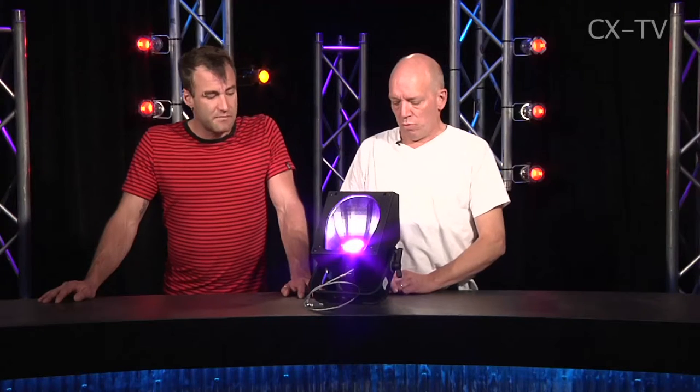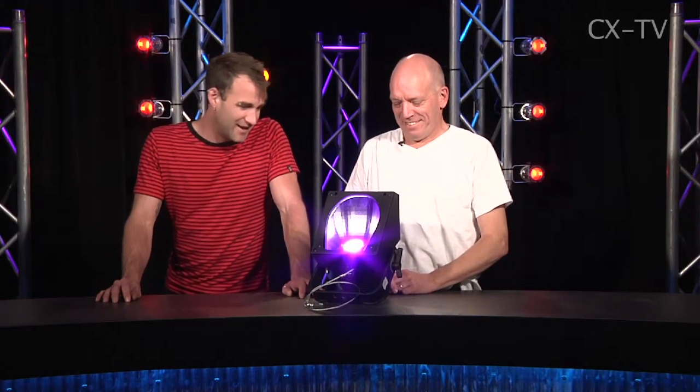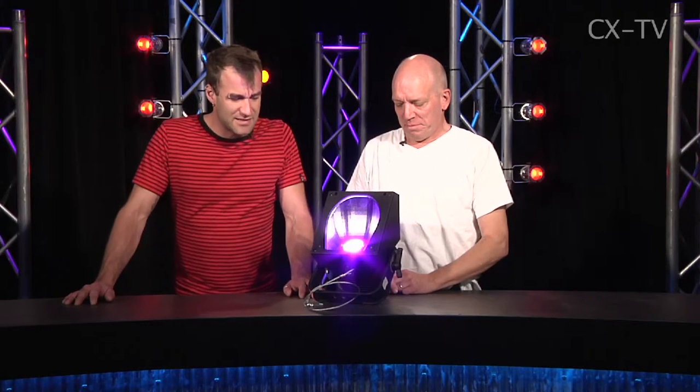It dims and makes colors. There's also a fade time control available, so if you want to run really long fades, you can actually have the fixture manage its own fade time, which is kind of cool. It's designed to be spaced at about 1.2 meter intervals on a bar.